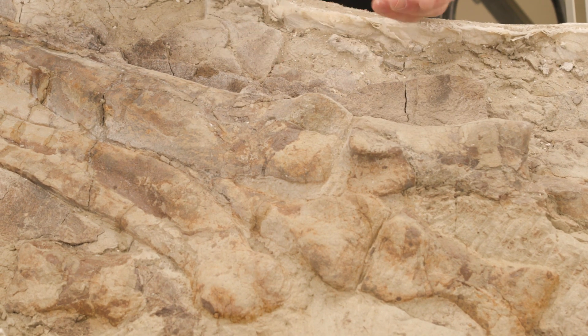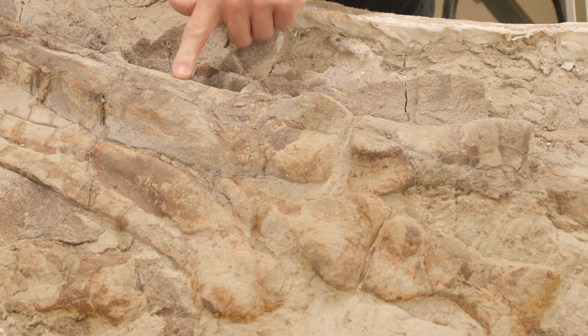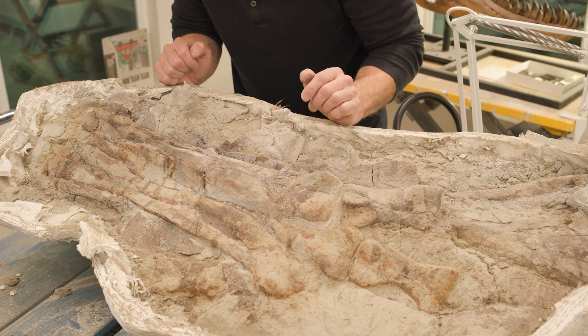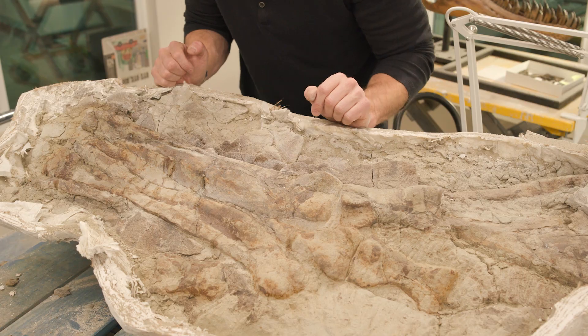It looks a lot like a turkey foot, except in the turkey foot these three bones here are fully fused. And in this T. rex specimen, they're not quite fused — but they're closely kind of smushed or articulated together.